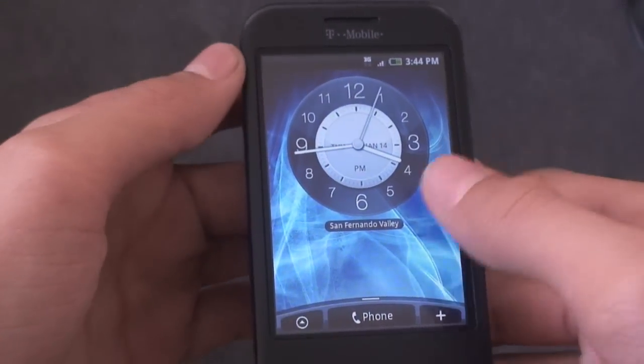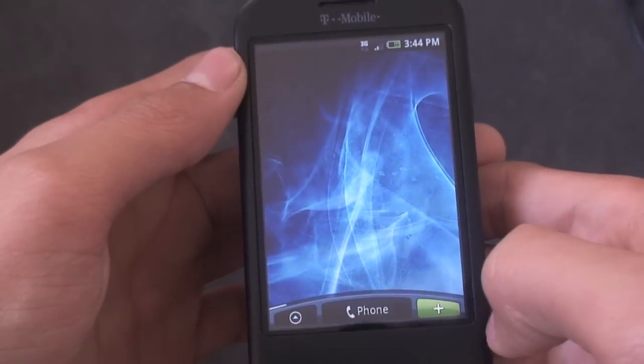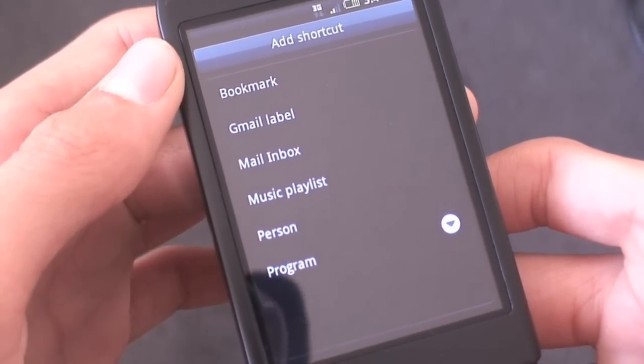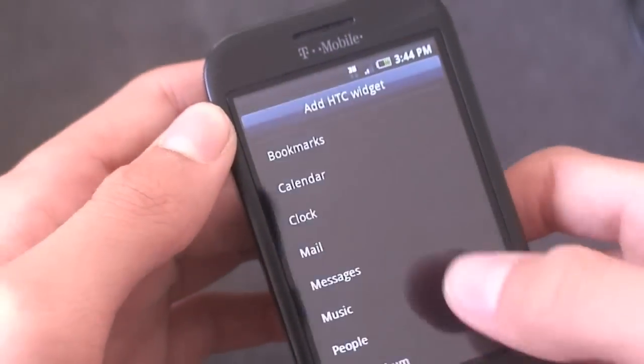But it's still a super fast Hero ROM, so that little thing doesn't bother me too much. If we go to a blank screen and hit Add to Home Screen, you get your shortcuts: Bookmark, Gmail Label, Mail Inbox, Music Playlist, Person or Program. And you get your HTC widgets — you get Bookmarks showing both of them.